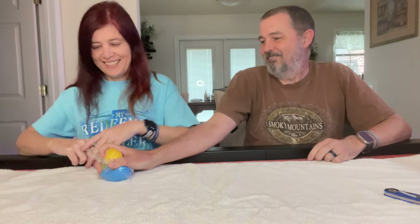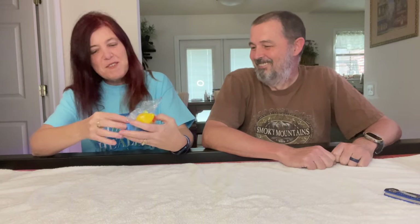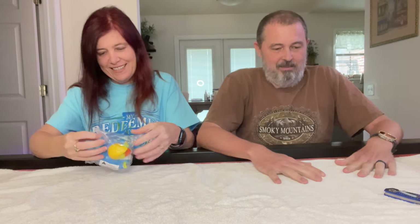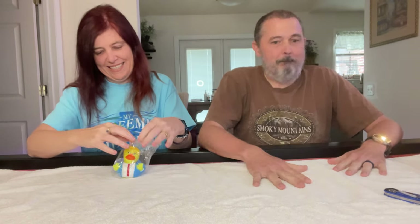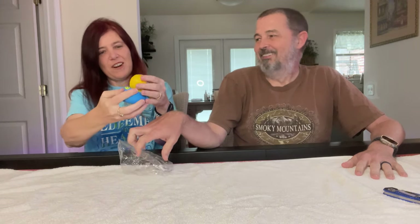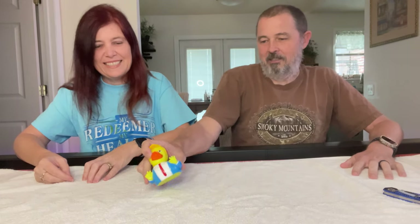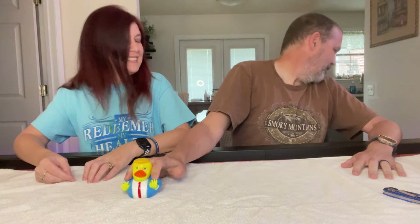My wife is a duck collector — there are probably just shy of three million of them in this house. When I saw this duck figurine it popped up in my feed, and it had also been in my Amazon cart forever. She loves it. Does he squeak for the dog? She doesn't care — finally, something for her! The rest of the stuff has been mostly utilitarian.